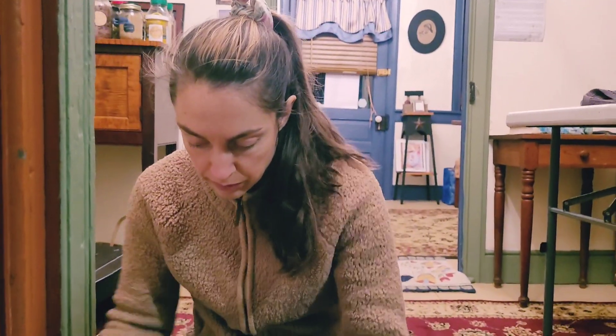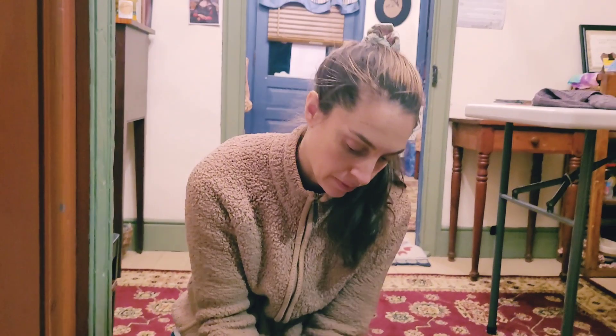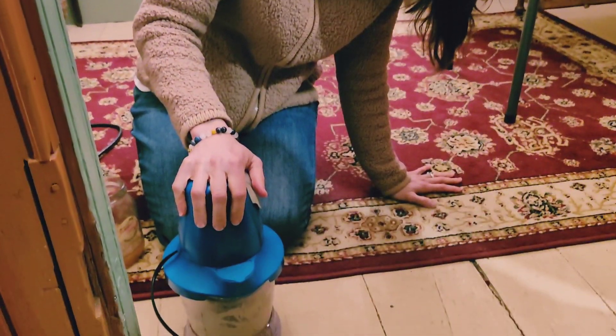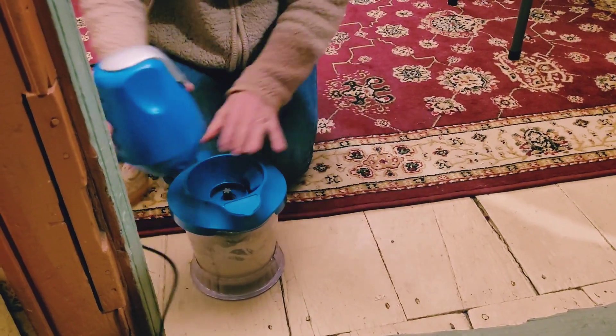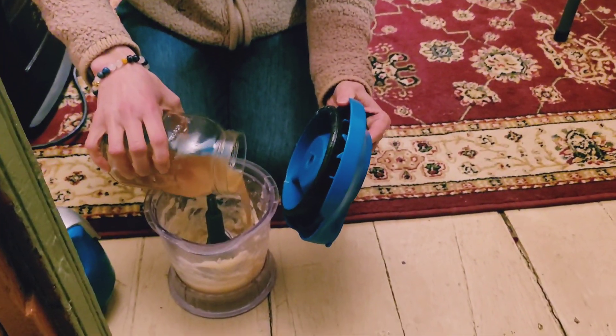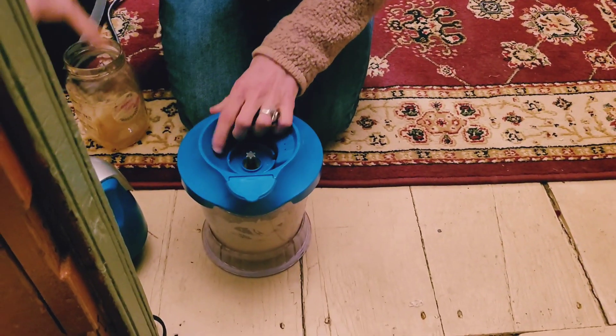Thanks and come again soon. So what I'm doing here is using this pulse blender to blend together the oil ingredients, which does include vegetable oil.